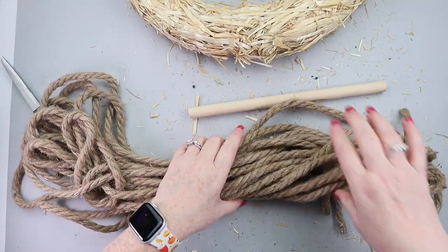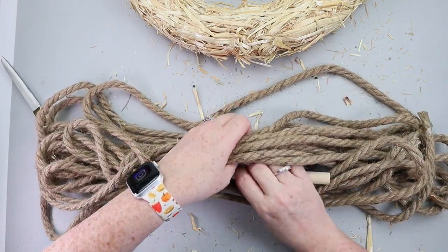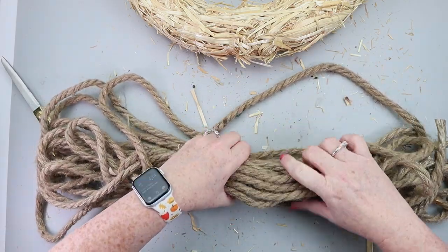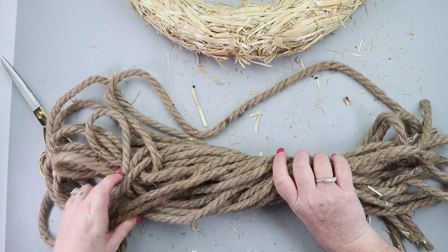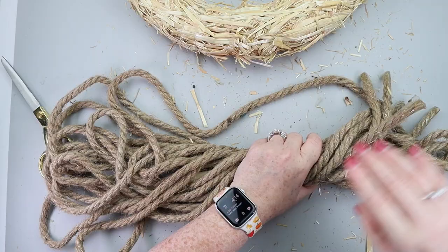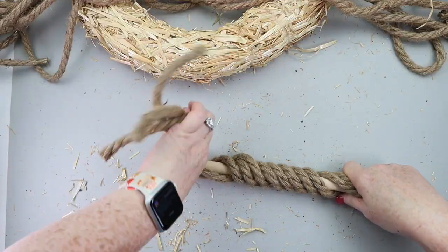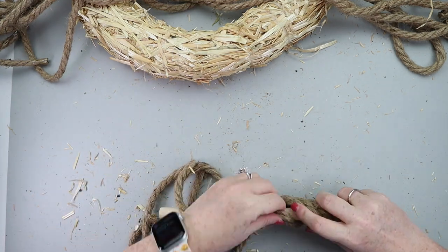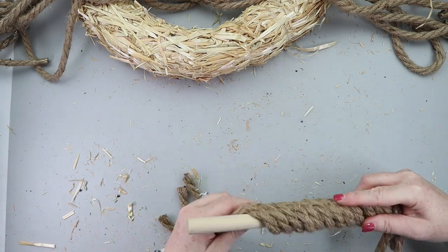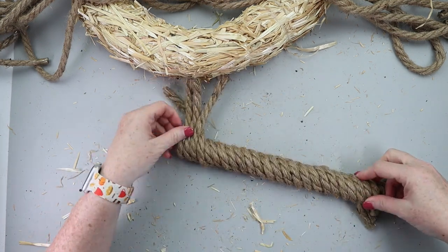The wood piece that we cut is going to be wrapped with some nautical rope from Dollar Tree. I was figuring out how thick I needed to make the rope around this piece of wood. You do want that piece of wood completely covered. I decided four pieces of rope would work great to get this covered, and I wrapped it around, securing it with hot glue, leaving some pieces of nautical rope dangling off the bottom as well as the top.